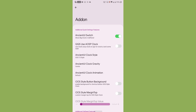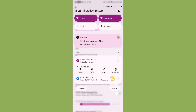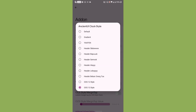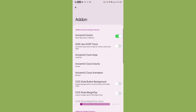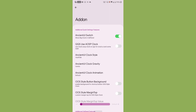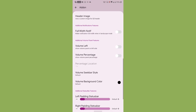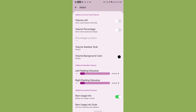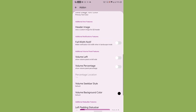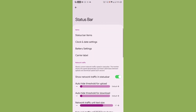Under Add-On, you can have the Ancient UI switch style, different clock setups, and custom clocks for quick settings like YAP or similar options. You can arrange the clock display on different sides for your convenience. You can also adjust the status bar padding. There are many customization options in the Add-On section.